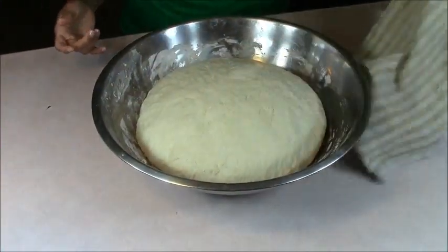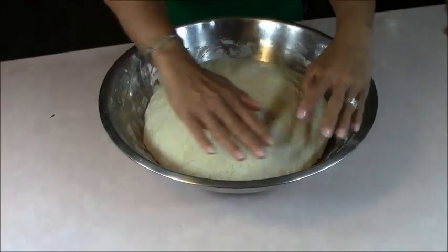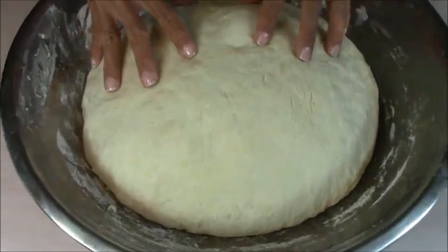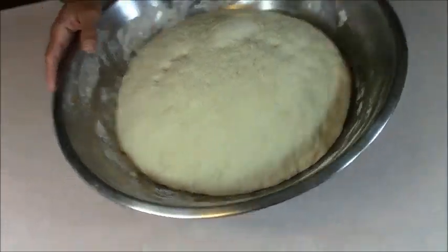It's been about an hour — getting my clean towel off. See how big it is? It didn't come all the way up because this bowl is pretty big, but see how it is? It's so soft. I wish you could feel this — it feels good. I'm going to dump it out on the counter and show you how we make the loaves.